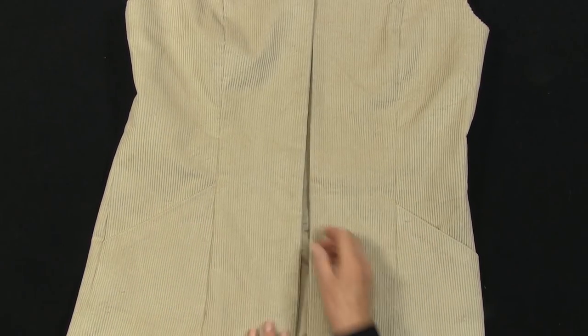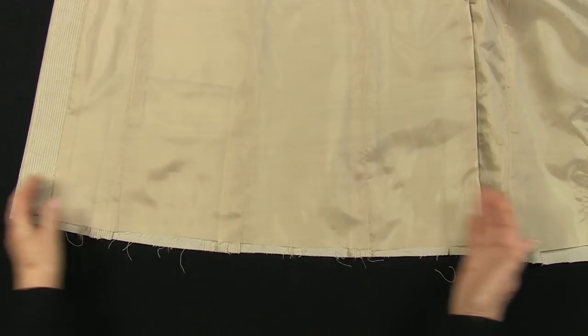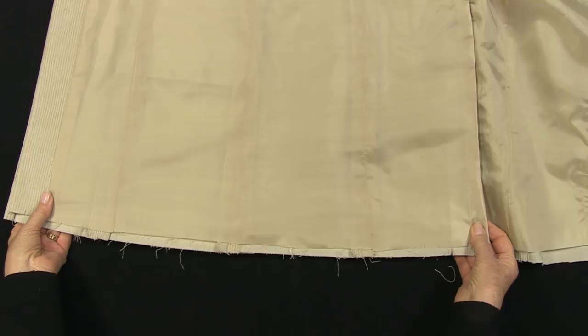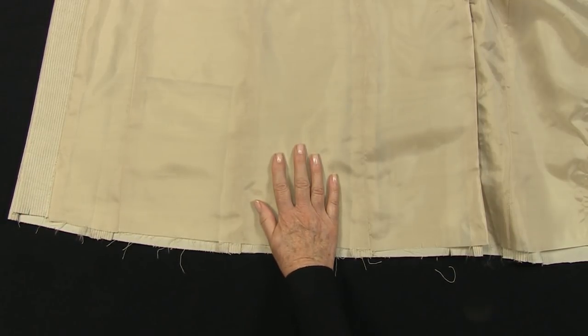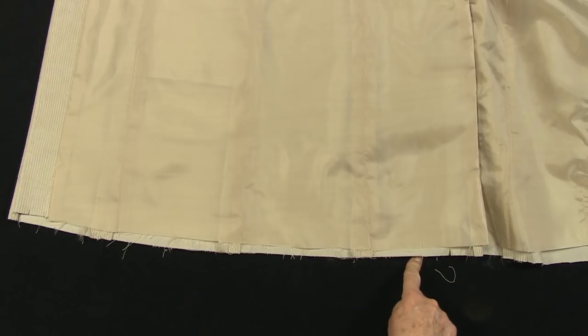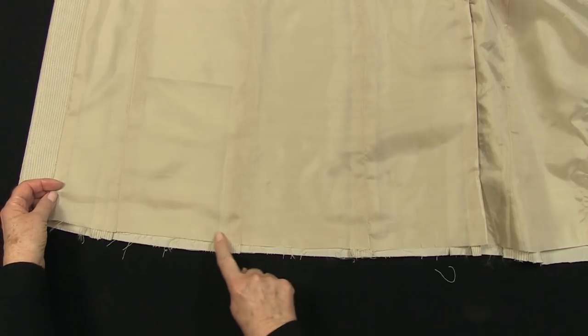I have removed the tailor's tacks and the temporary basting from the pockets. Now for the hem. I am going to do the simplest method for the hem - it involves some hand finishing. Try the garment on, check the length and tidy up the raw edge if it is uneven. The lining should be a half an inch or 1.5cm shorter than the main garment.